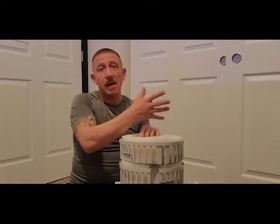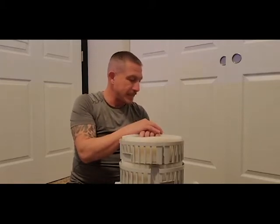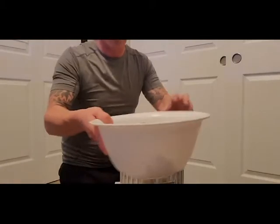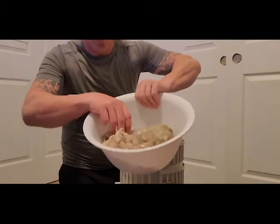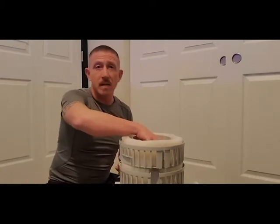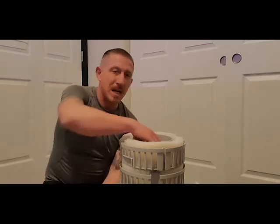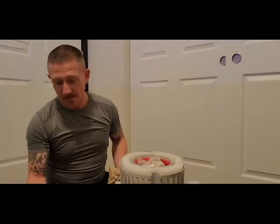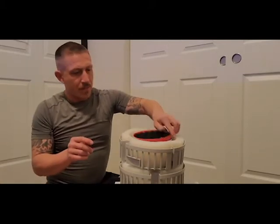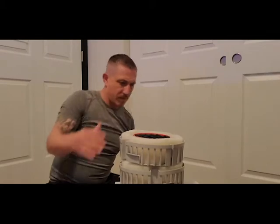That's actually a way to jump-start a tank - go grab established media from another tank. That's kind of what I'm doing. I'll be right back. Okay, I'm back. What I did is I got the media from my other tank that was sitting there for pretty much this exact reason. This is kind of a hack or a cheat if you will.